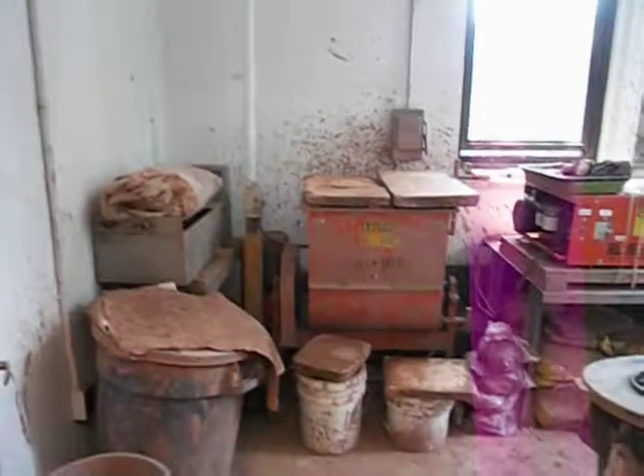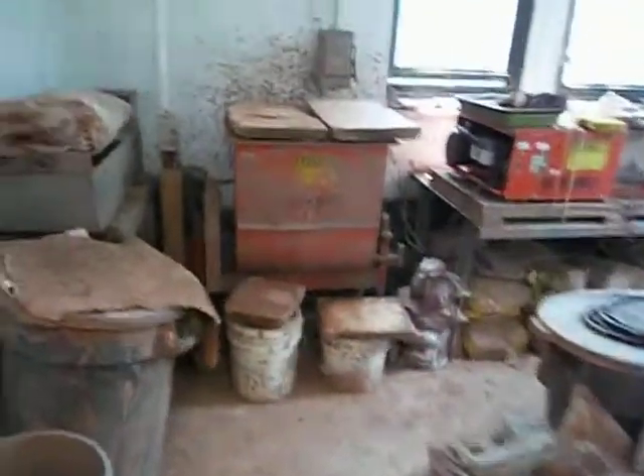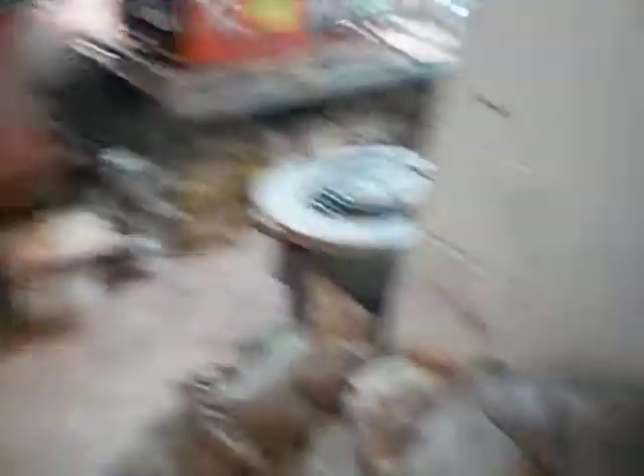And this is the head of the department's office. Okay, this room is the clay recycling room. This is where most of my work is happening. This is dried out clay.